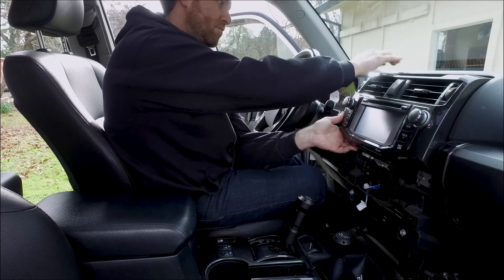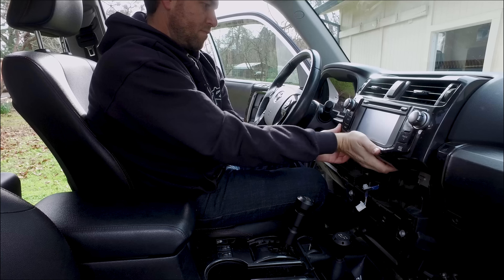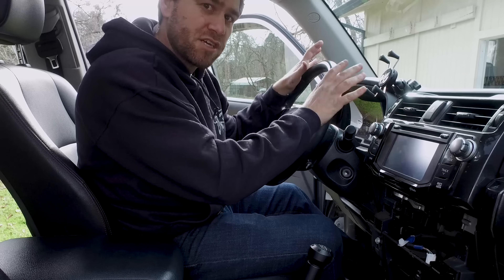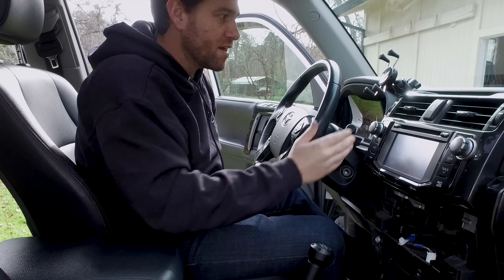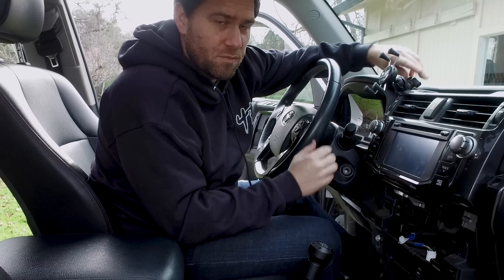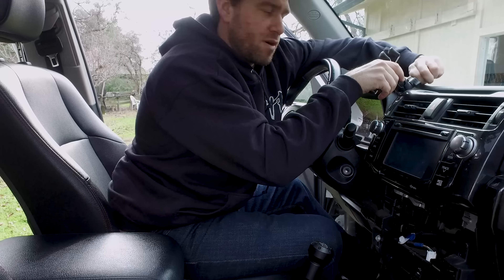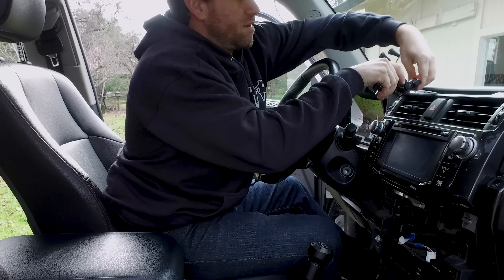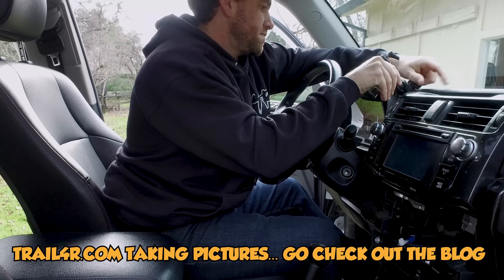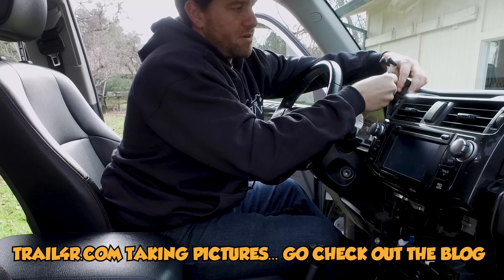Nice and easy since this is soft plastic. Now we're going to change to a bigger bit. Now that we've drilled the pilot hole we're going to use a bigger bit to step it out a little bit so we can fit that bolt in there. We've threaded the bolt a little ways through the dash and now we're just going to put the ball on, snug it up a little bit, and then put this back together to make sure it all fits and we're not colliding with anything.